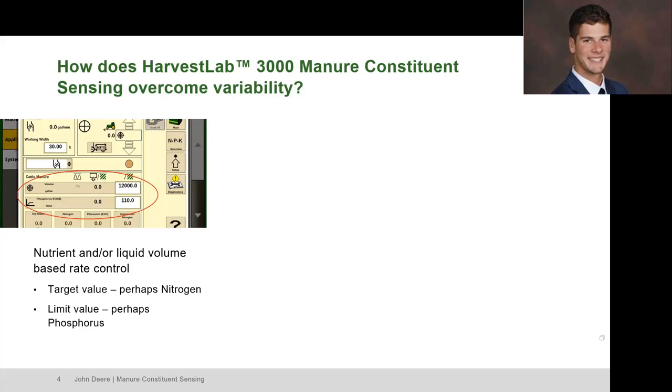This is a screenshot of a display from within a John Deere tractor. You can see at the top is where we put in our target rate — right now we have it selected for volume in gallons per acre — and below is where we can put in our limit rate. You can change this up: you can do nitrogen for a target and gallons per acre for a limit rate, so whatever the operator is shooting for, they can input that information here.